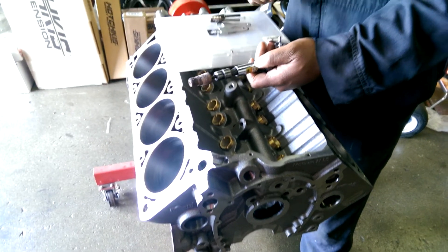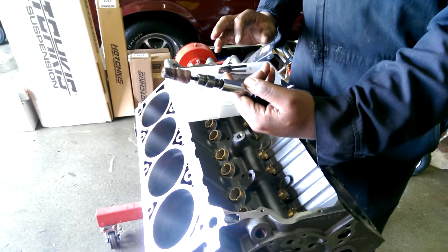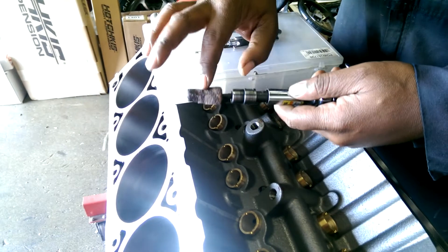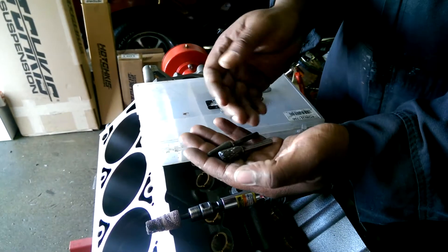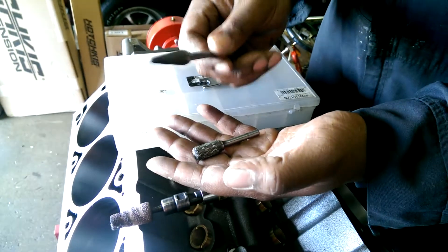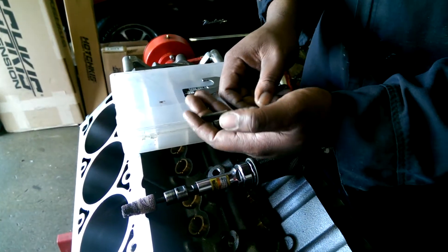So we're going to talk about debrising the block. A couple things you need: just a pretty good die grinder, doesn't need to be an expensive die grinder. Cartridge roll — we've got the cartridge roll already on there — and then we've got cutters. These are pretty much the two cutters you're going to need. We mainly use the cone cutter because it just gets in tight spots.